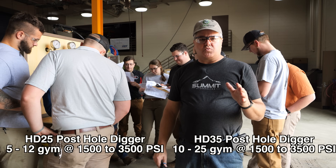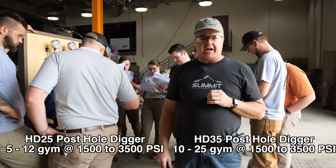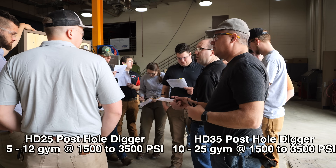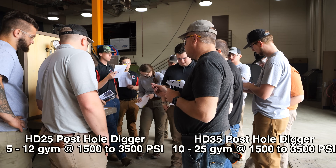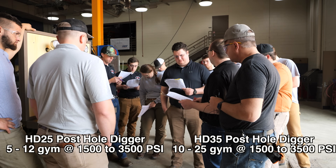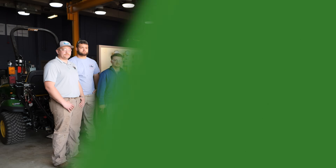The question they're dealing with now is whether it will run a post hole digger — they've got a Land Pride HD25. They're looking at the specs. The stock one would not run it — it does not meet the minimum flow, which is four gallons. The Johnny X does. What about the HD35? Nope — the flow requirement for that is 10 gallons per minute.